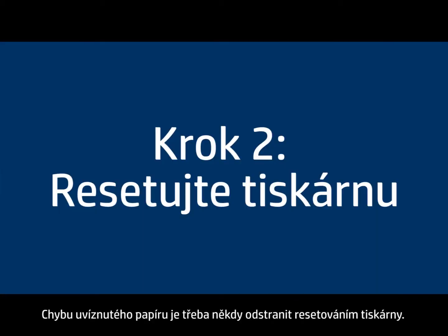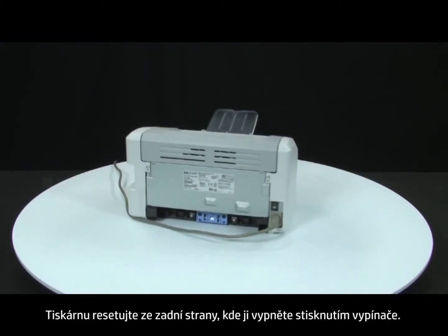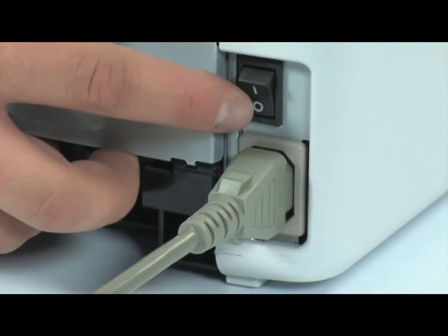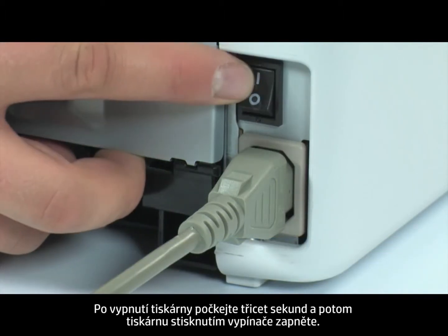Sometimes the printer needs to be reset to clear the paper jam error. Reset the printer by going to the back of the printer and pressing the power switch to turn it off. Once the printer is off, wait 30 seconds and then press the power switch to turn it back on.